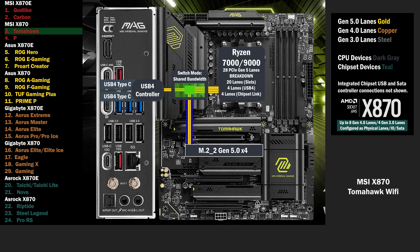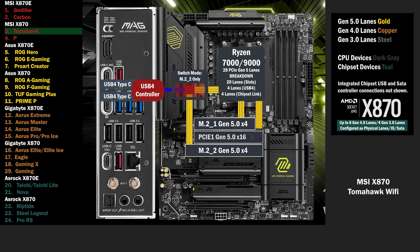In the BIOS, you can choose to disable USB 4, and all 4 lanes will go to the second M.2. 4 lanes at Gen 5 go to the first M.2, and 16 lanes go to the PCIe 16 slot.